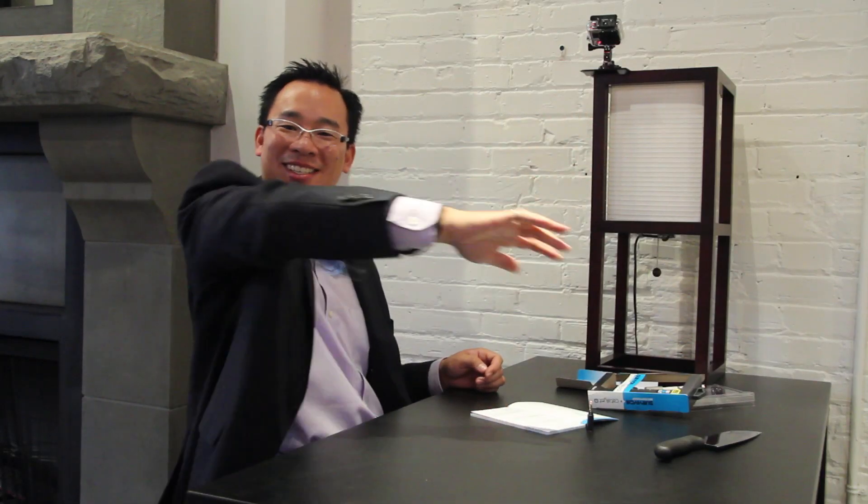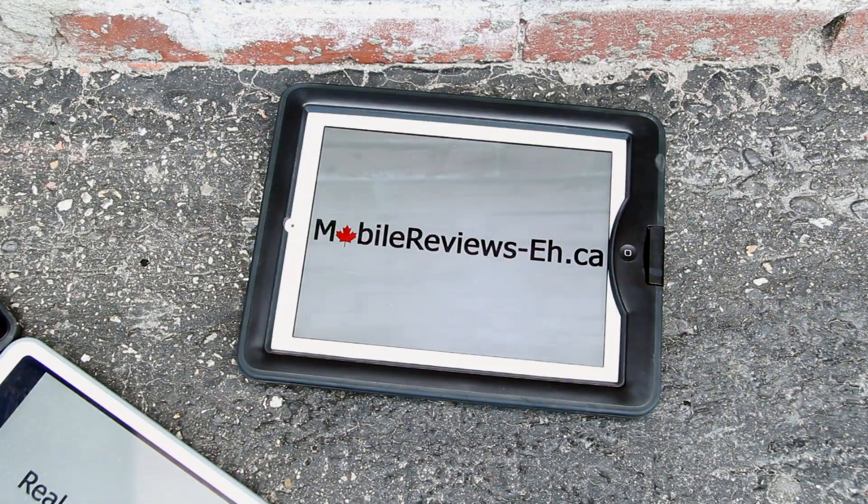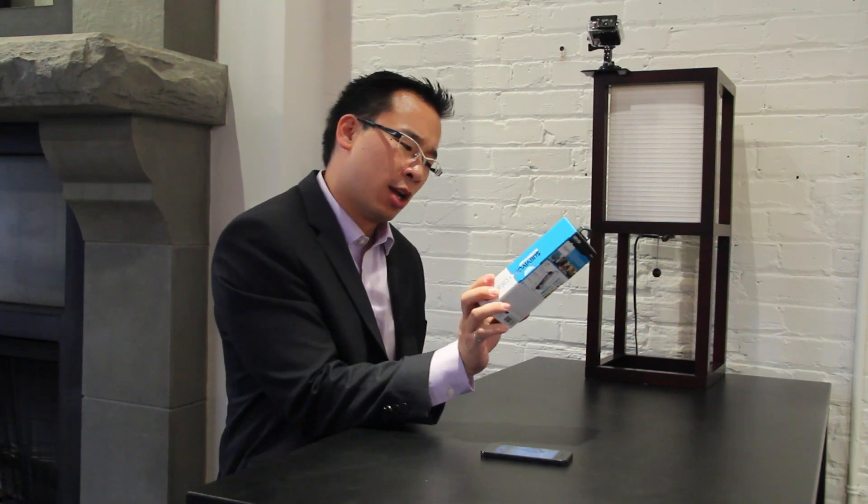I don't need to wear pants with pockets anymore because I can just hang it off my dress. Hey, it's Aaron from MobileReviewsEh.ca and today we've got an unboxing and installation of the Survivor Waterproof Catalyst case, or Survivor Waterproof Plus Catalyst case.